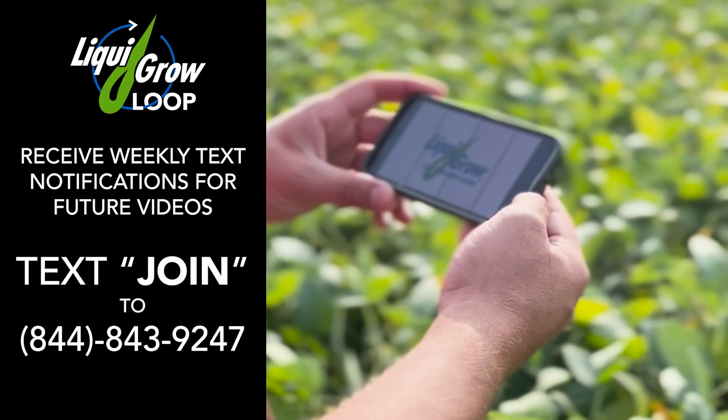And we can throw that in the tank today still. Yes, great. Well, I hope everybody's having a great day and getting those beans sprayed. Stay in the know with Liquid Grow.